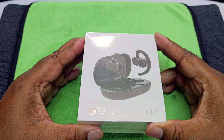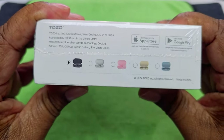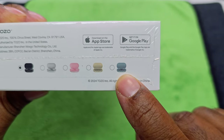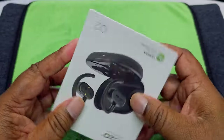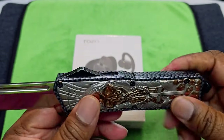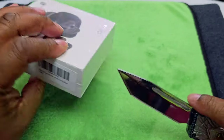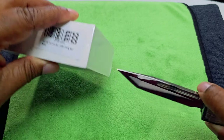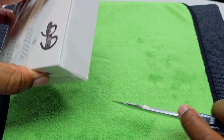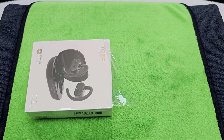We're in the eagle eye view — this is how it looks. I got black, but you can get black, gray, pink, green, and a bluish color. This is how it looks right here. We're going to be using this as our unboxing knife today, haven't used this in a while. I'm trying to cut away from myself so I won't hurt myself.